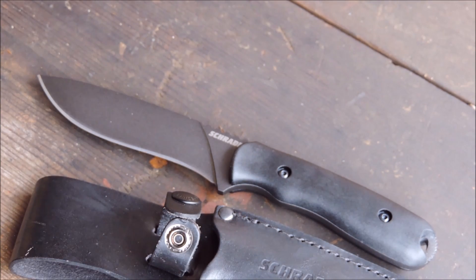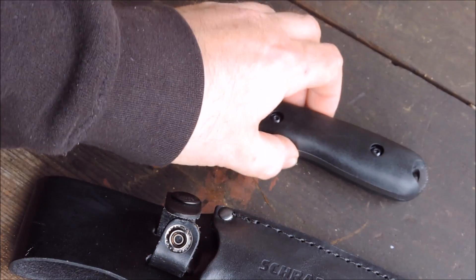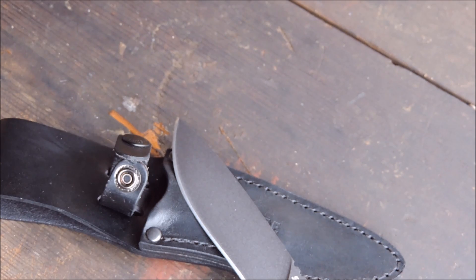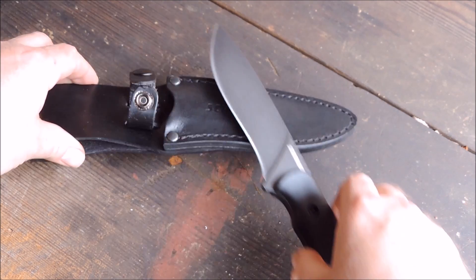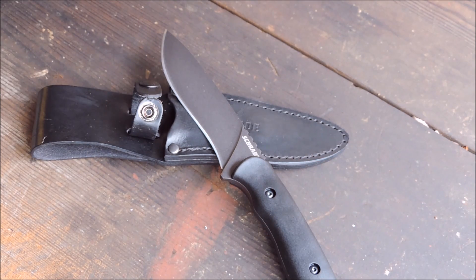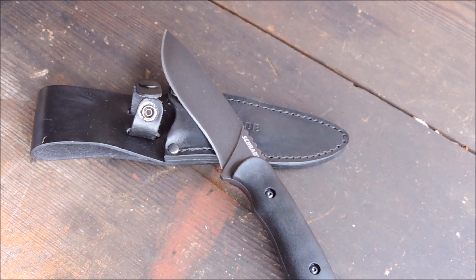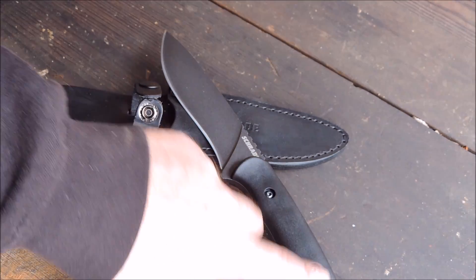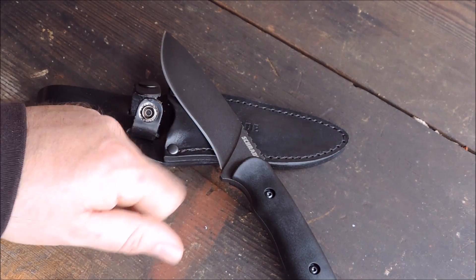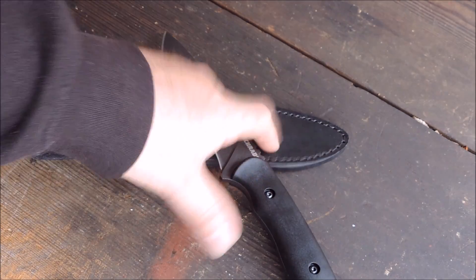If you're looking for a good fixed blade knife, this one is a little bit higher in price than some of the others, but it's worth it. You get more of a traditional knife — in my opinion it has more of a standard style handle. It doesn't have that crazy look — it's a straightforward knife.